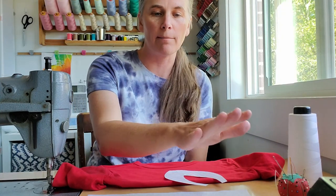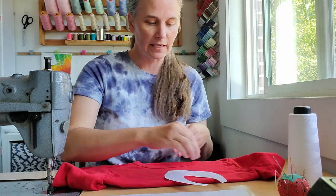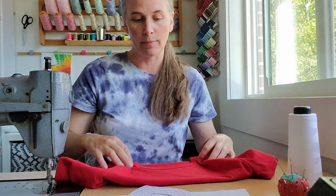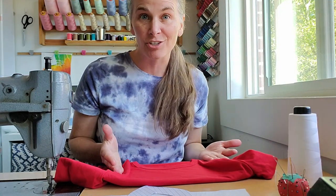I'll cut my white felt piece, then I'm going to pin it right onto my shirt. I'm going to machine stitch this — if you feel more comfortable hand stitching it, that would work just as well too. Then our shirt will be ready to add to our costume.